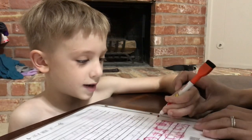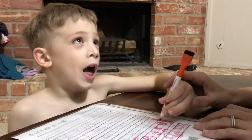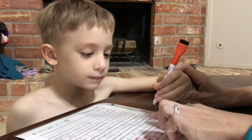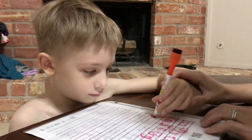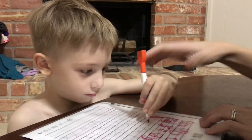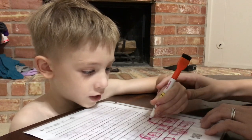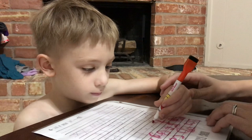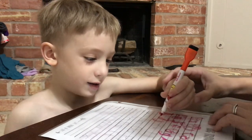Ready for I? Yeah. Across. Good job. You getting tired? Yeah. Okay, we can finish I, J, K, and L and you can have a car, okay? Do a little I. You have to put your hand down. Now can you do J? What's J for? Jeep. Jeep. J, J — Jaguar. Jaguar.